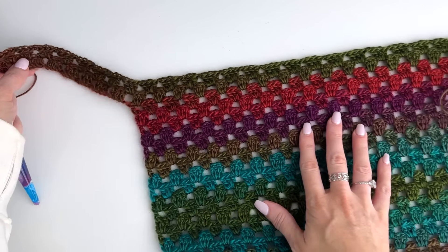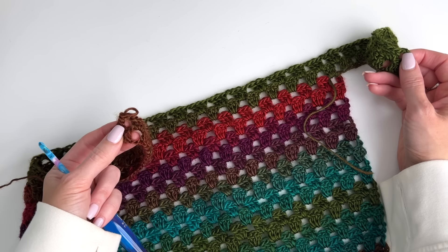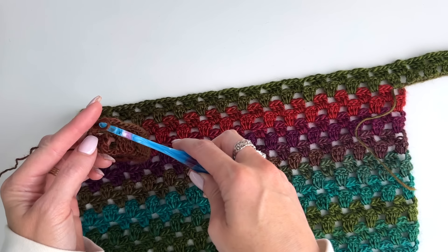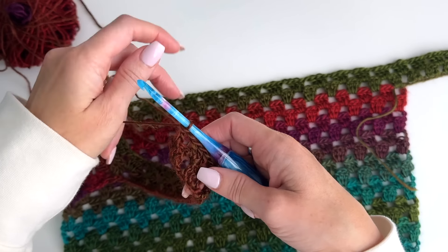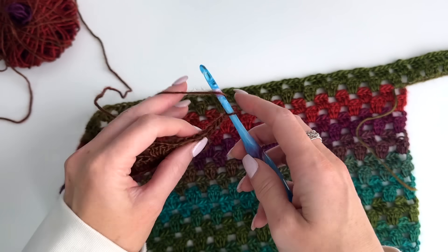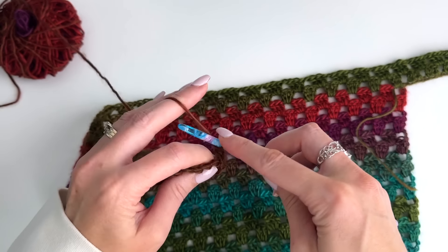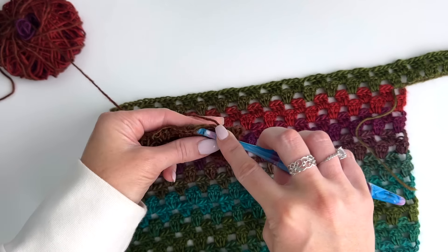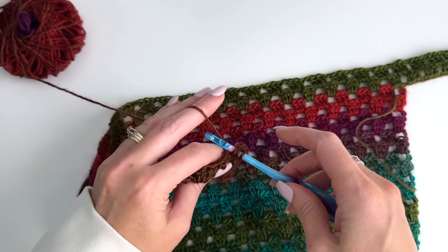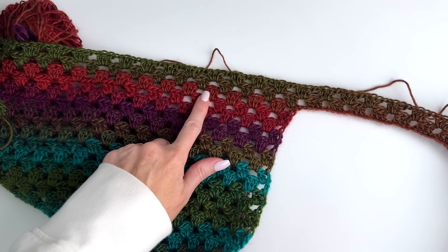I've worked across, and this row has 32 clusters with our two DC — we start and end with a double crochet — and the previous row in total was 33. Now we go back to that row that starts with the cluster, so this row will be 33 as well. Chain three, turn, work our two doubles in the first space, chain one, cluster, chain one across. This is just repetitive of the pattern we've already worked. You're just going to keep going back and forth in rows following the size you're working on.